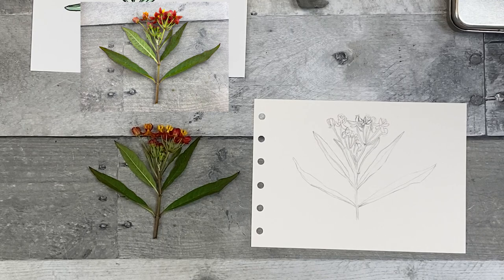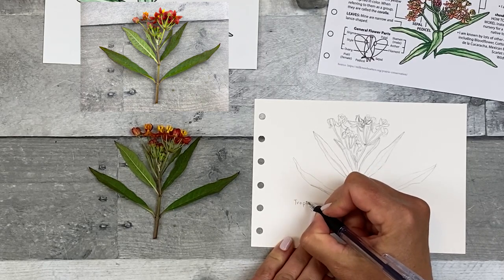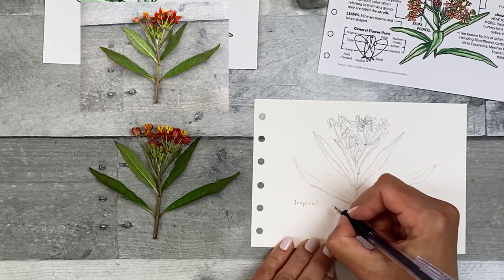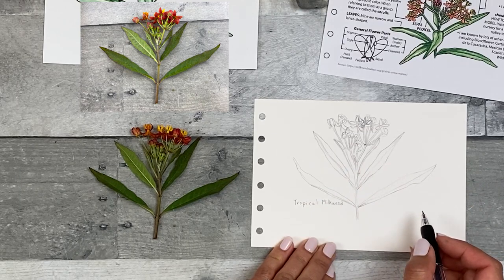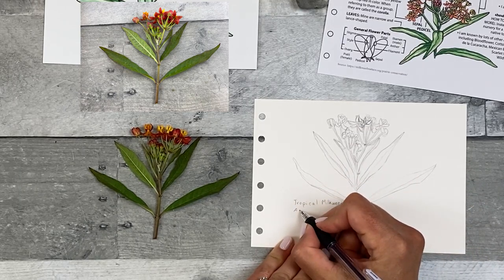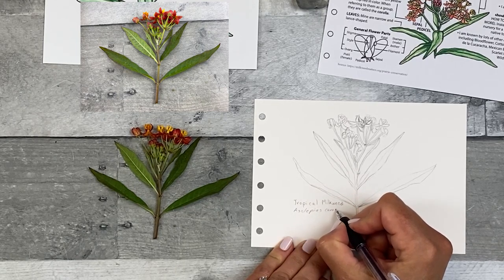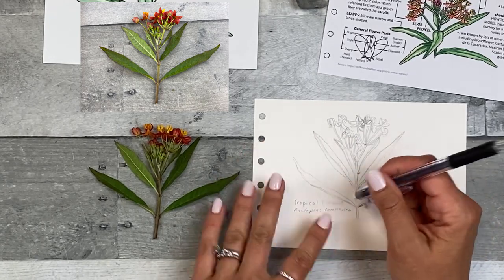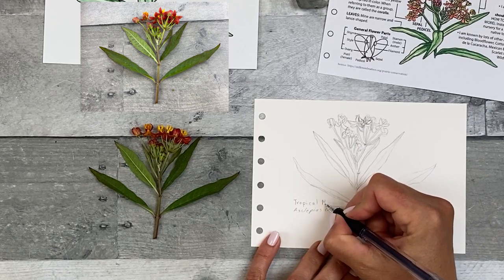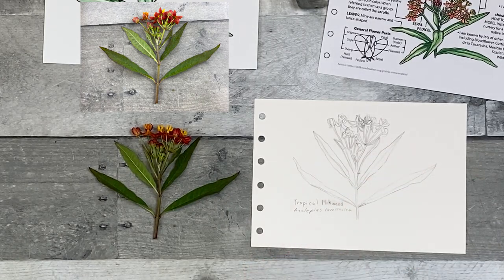So I think that is a pretty good representation of what this flower looks like. As usual, I'm going to go ahead and write the common name and the scientific name for consistency. You may want to write in some observations as well — what I would do if I was out field sketching. It's a little too close, so let's make it a little bit smaller. There we go. It's going to be perfectly imperfect.